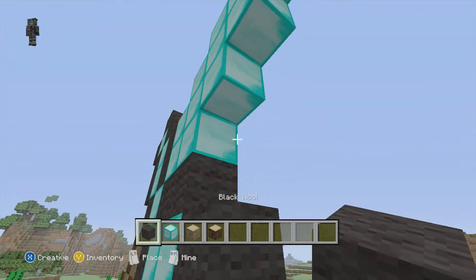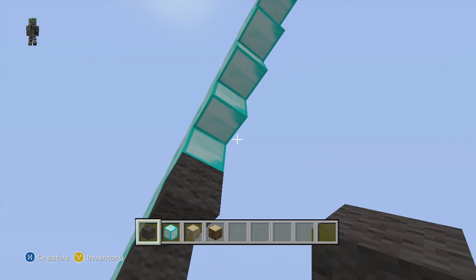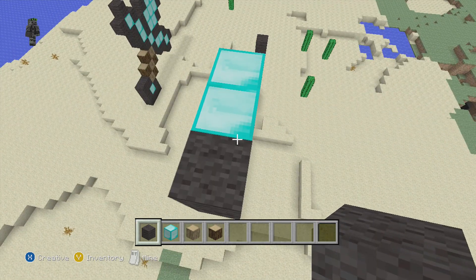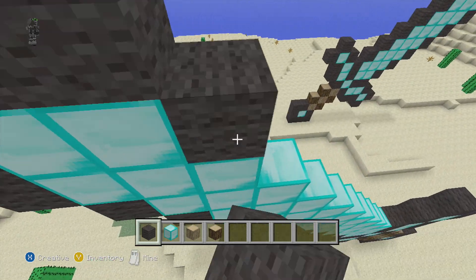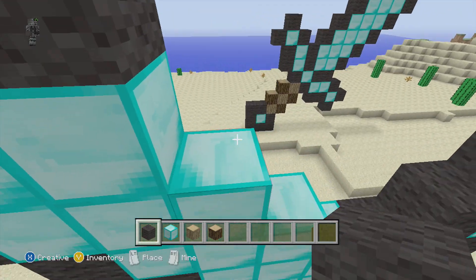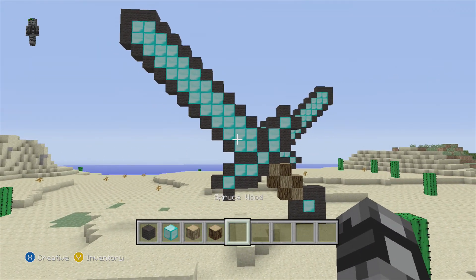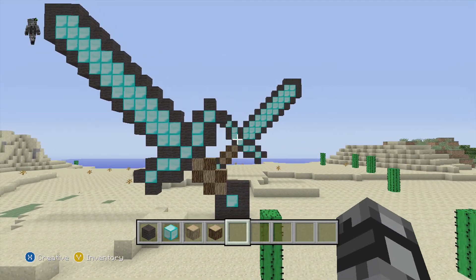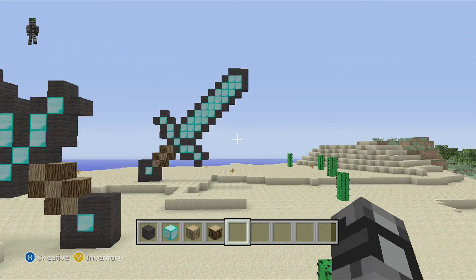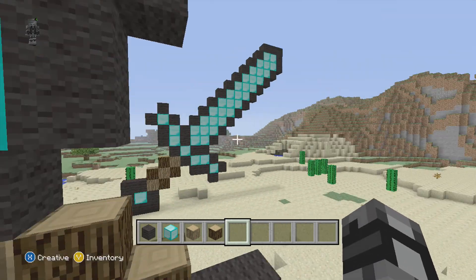Okay, big sword then. Diamond sword. I'll see you guys on the next video. So yeah, I hope you guys liked the video. Like, subscribe. And yeah, peace.